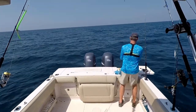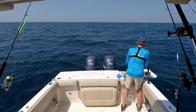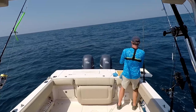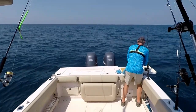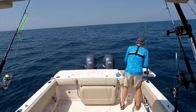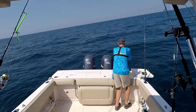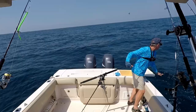Got him on the jig! Let's see what we've got here — oh man, this is a nice one. Let me see if I can hoss him up. There's the dolphin — the dolphin is after him! It's a grouper! Get them out, let's get the net. The dolphin is after him, I better just bring him in.